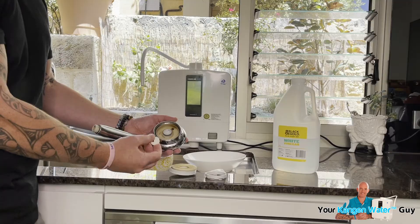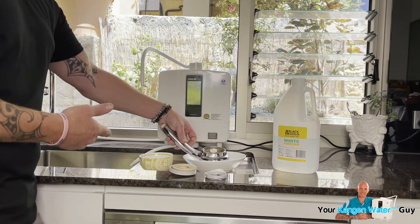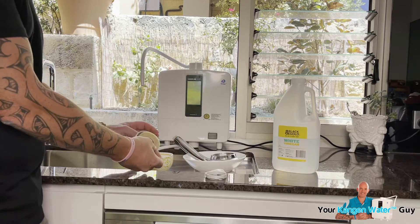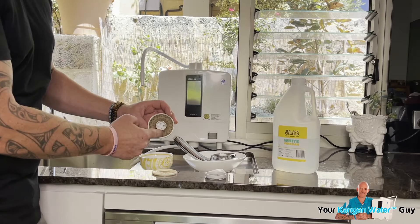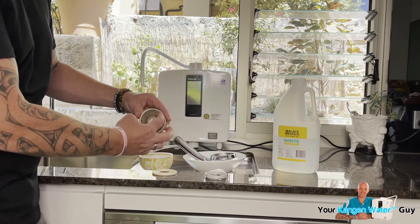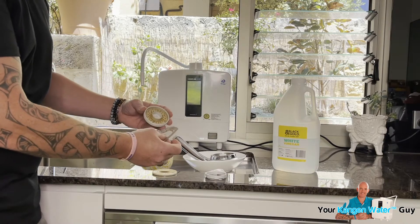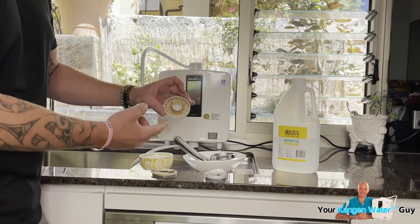We've also got this white bit that comes off, but we don't need to worry about that. So what I've actually got is two bowls — a bowl here for the head, and a little bowl here for these sections. You may notice that this is also like a kind of mesh, so that really wants to come out. I've just turned that to get it out, and you can see the state of what it looks like. It's pretty gross to be fair.